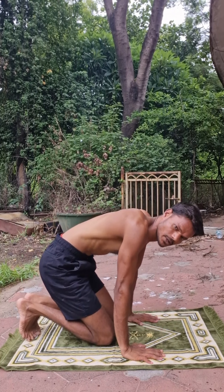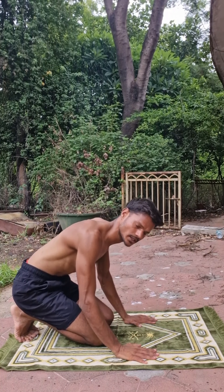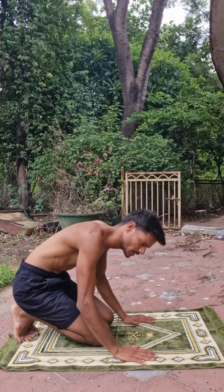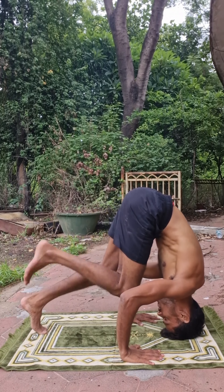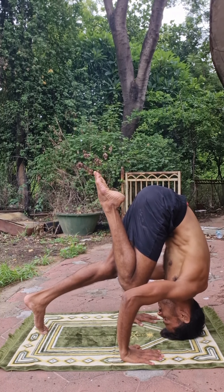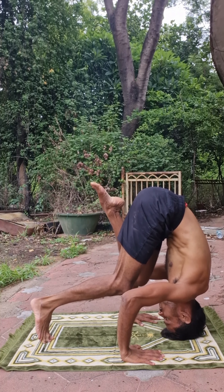Now, if you need better balance, you will have to do better work — you will have to maintain balance and stay here, with your head staying here. Do the same practice: one knee will go up, and some days later, the other knee will go up.